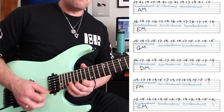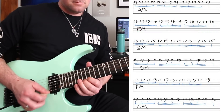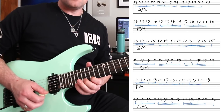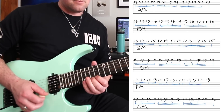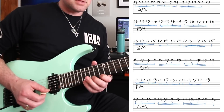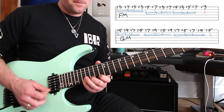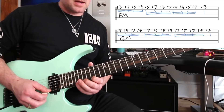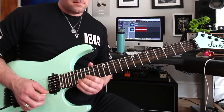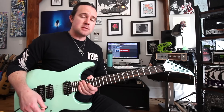So we have A, E, G, D, F, C, back to F, then back to G. And that's the entire thing.